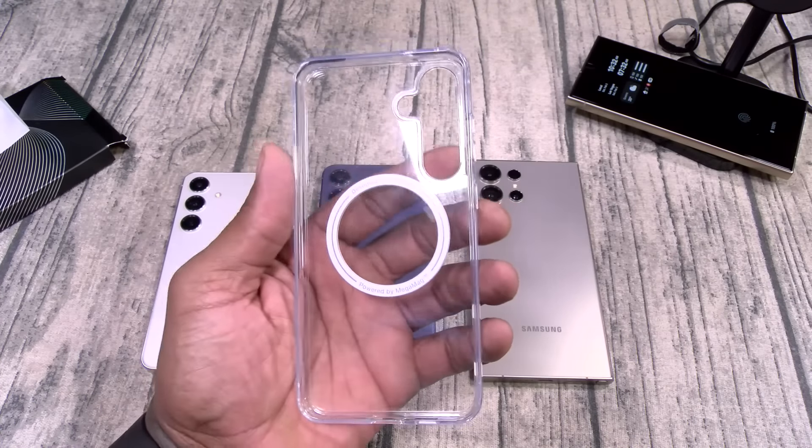Next up we got the P-Stand clear case. This one is going to run you $30. You got the horizontal and vertical kickstand, shock mat drop protection, anti-scratch resistant. Inside — Certificate of Authenticity. Now this one does have MagSafe charging. Look at this kickstand — this is one of those real kickstands. There's your cutouts and buttons. Let's drop this on the titanium gray. Easy press for the buttons, big juicy cutout for the S-Pen area. All of the buttons and cutouts line up. Nice amount of razivity — it is Slam Boy certified.